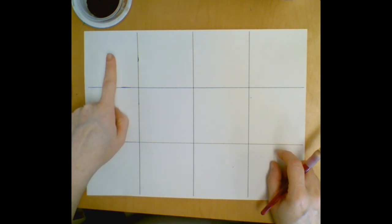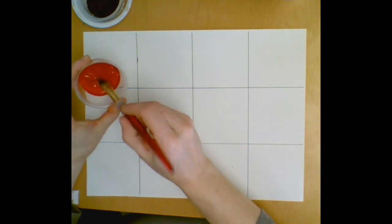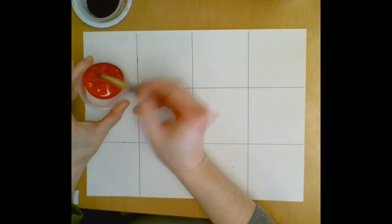To begin today, we've got a grid, and we're going to start with square number one. This is going to be our pure color — so if you're doing 12 reds, 12 purples, 12 blues, whatever you're deciding to do, you're going to start in that first square with your pure color without changing it at all.